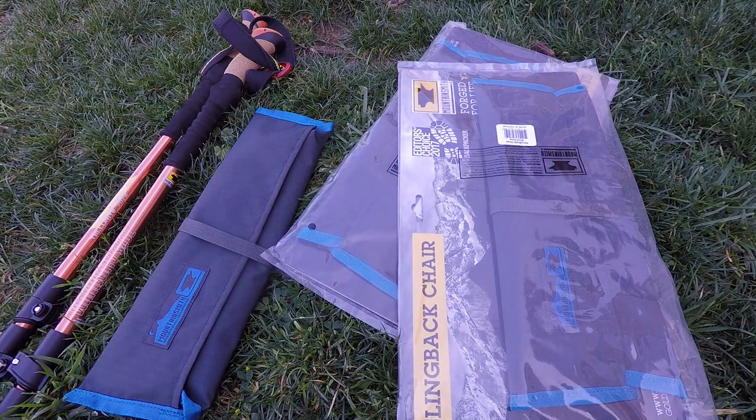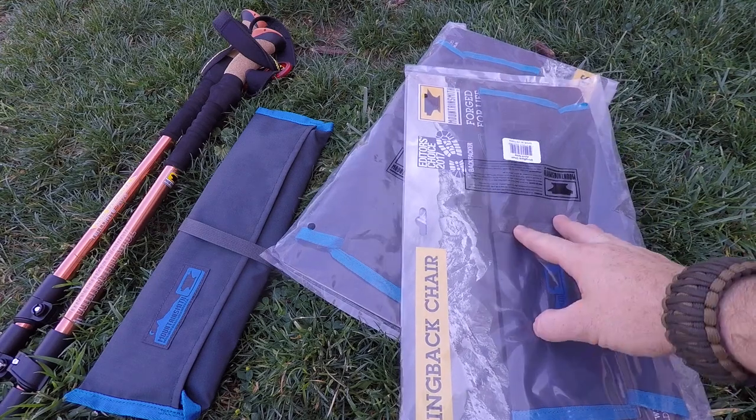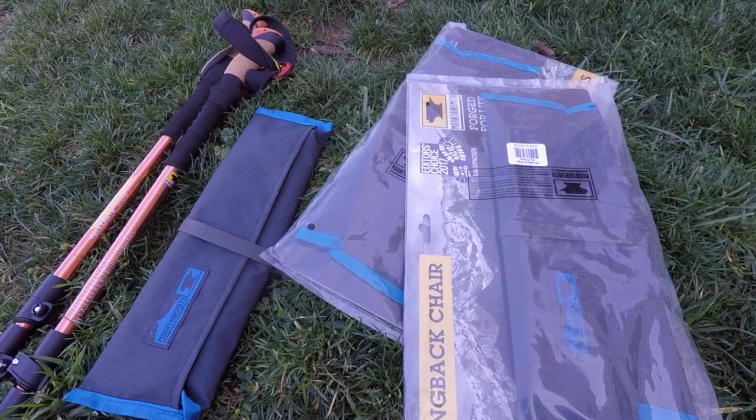They also sent us a few to give away, which is awesome. We'll be giving one away on the Instagram page and one on the Facebook page, so if you don't already follow us on social media, hop over there and get entered to win. There'll be a photo with instructions on how to enter. Also go check out the Mountainsmith Instagram and Facebook pages — they're always posting cool stuff, great photos, and updates on new releases.